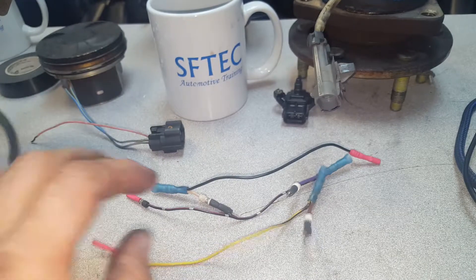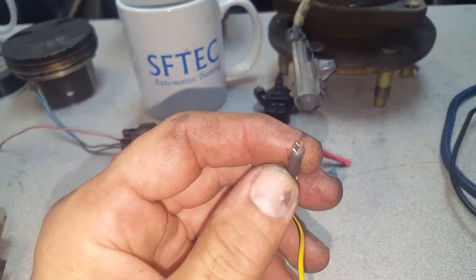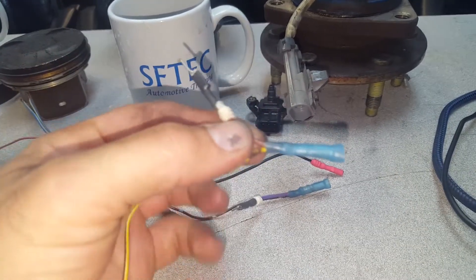You install heat shrink on the ends of the connectors so the connectors do not get shorted together. You then install a bug connector in the middle so that you have a place to back probe.